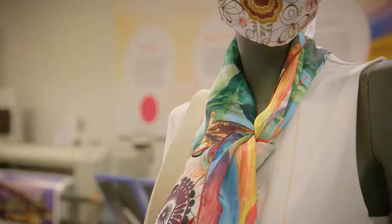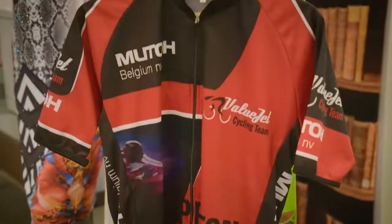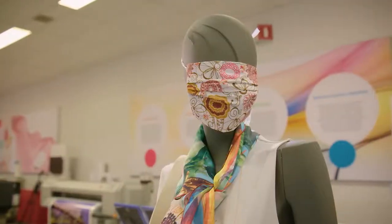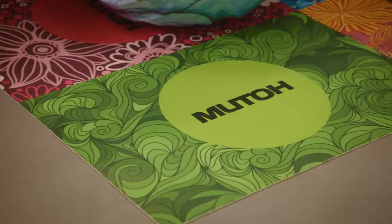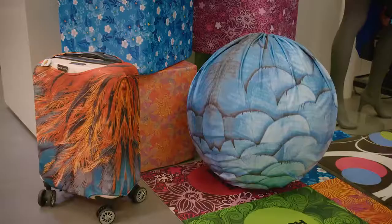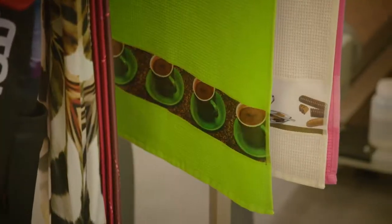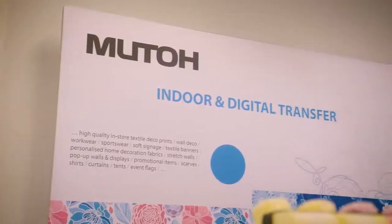The applications are truly endless. Fashion, sportswear, all kinds of customized articles like cushions, bags, dresses, scarves and assorted mouth masks, curtains, sitting cubes, personalised floor mats, indoor bike and luggage covers, branded hotel towels, flags and last but not least, wide format soft signage displays for interior decoration.